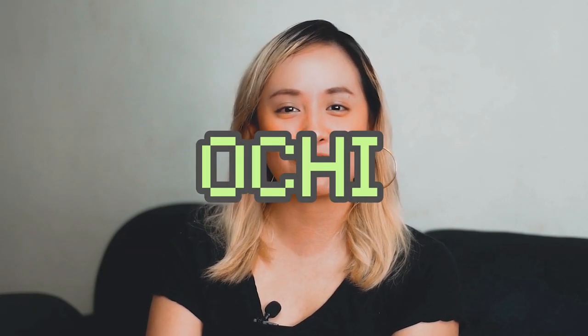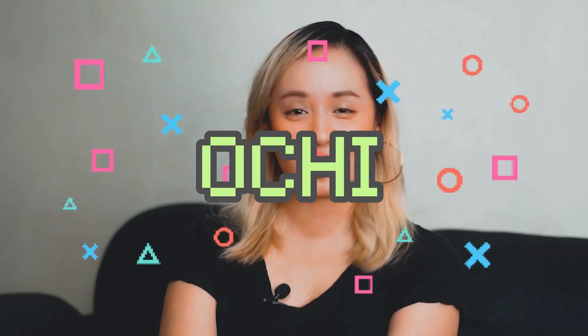Hey guys, welcome back to my channel. My name is Ochi. I do videos on food, travel, and lifestyle. I'm super energetic because this is the third video I'm shooting for the day and I am tired but also my energy is all in here. For today's video I'm going to be doing a review — I'm not good at tech reviews but I'm trying to be better because I'm doing a lot of them this year.